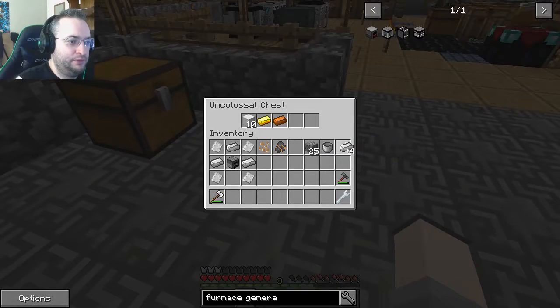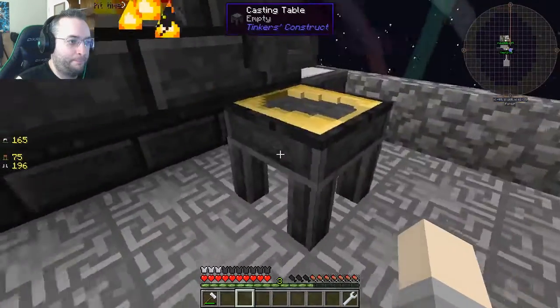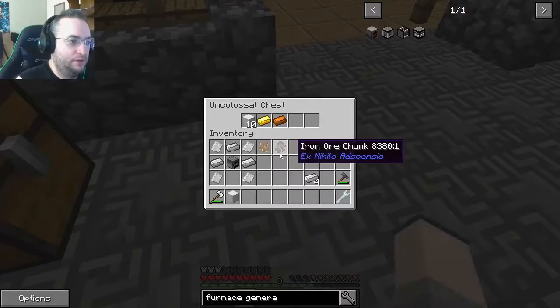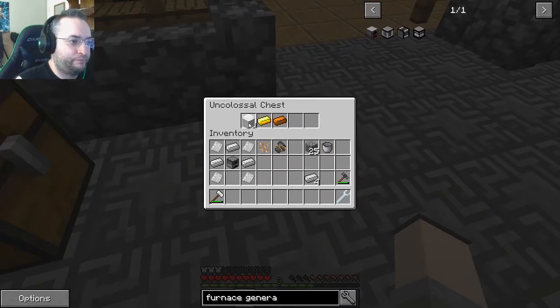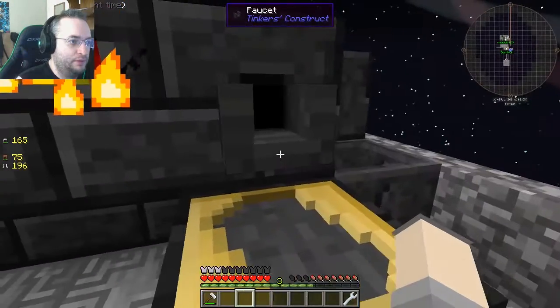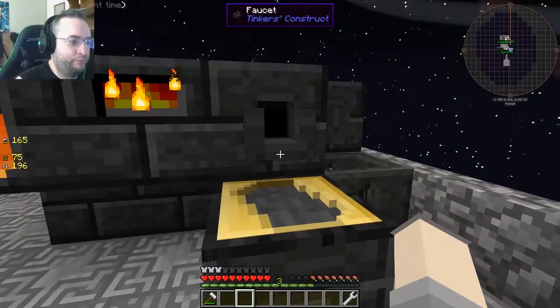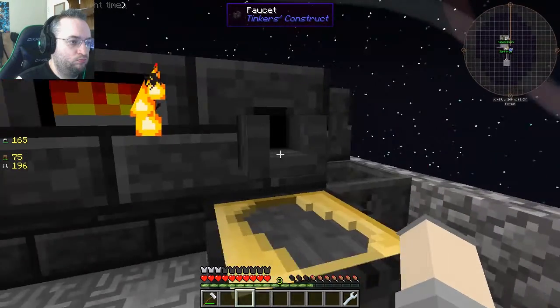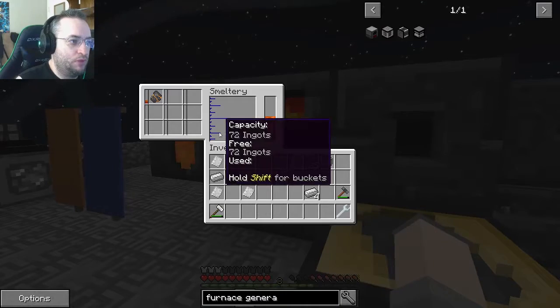What I could do now is sift dust. In the sieve, you need flint mesh, blank mesh, or iron mesh — you need iron or diamond mesh to get redstone. So use the iron one; the only one we have is the iron one, so just use that.